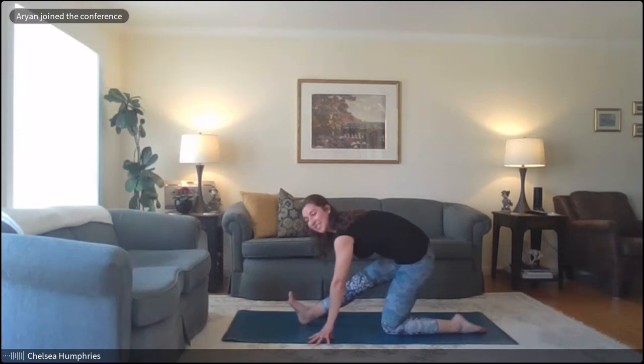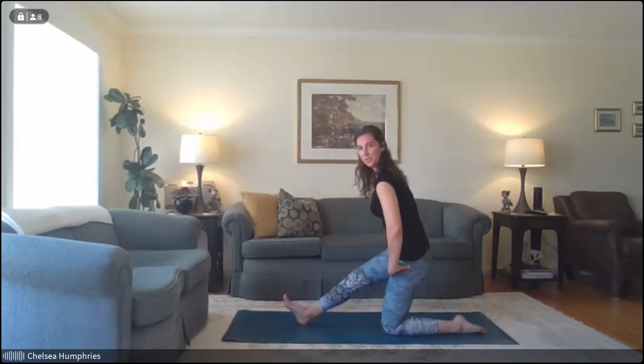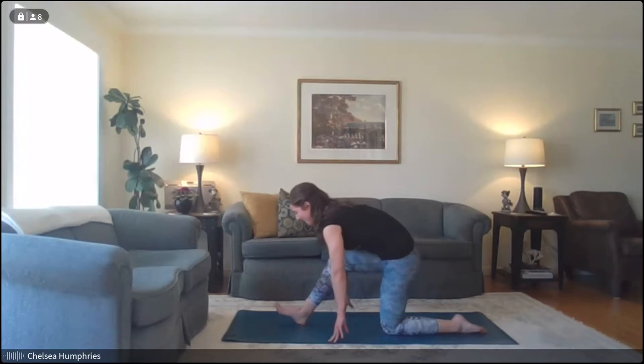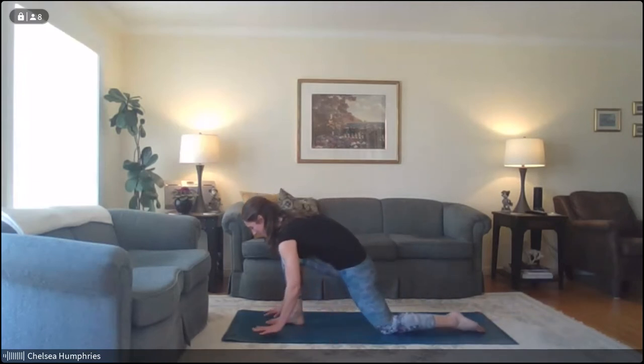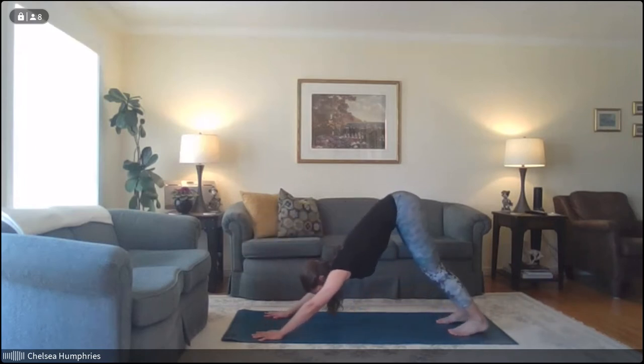Often our legs and hips and hamstrings can get really tight when we're sitting at our desks as much as we are. Breathe here — you can ease off this stretch if it's quite intense, maybe have something to hold on to for a bit of balance. Take one more inhale, and exhale — shift it forwards. Curl the back toes under and step your foot back towards downward dog.